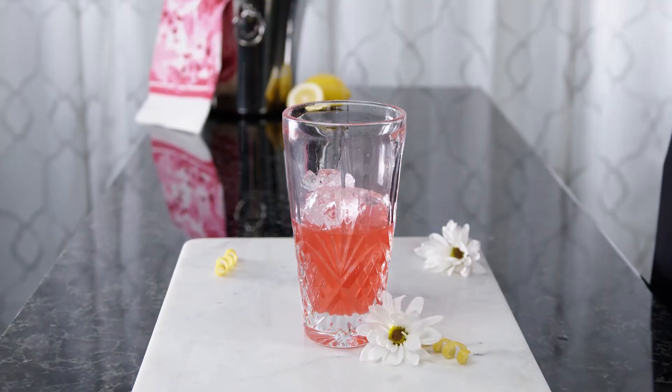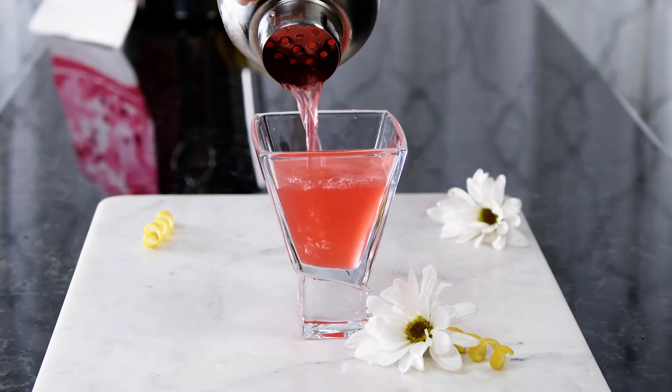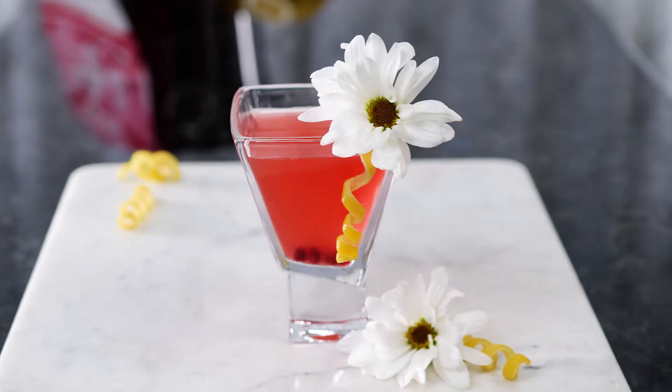Add some ice and give it a good shake until it's chilled. Pairing vodka, pomegranate liqueur, and grapefruit makes for an instant classic — and this new icon is queen bee approved.